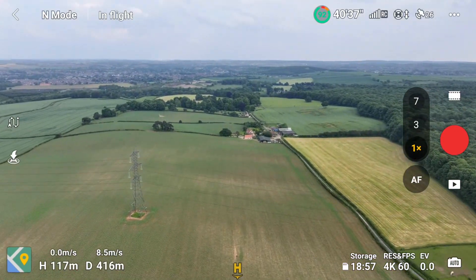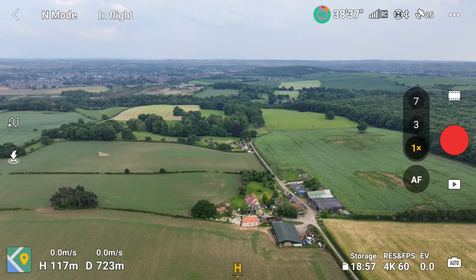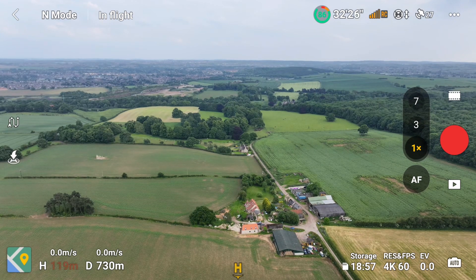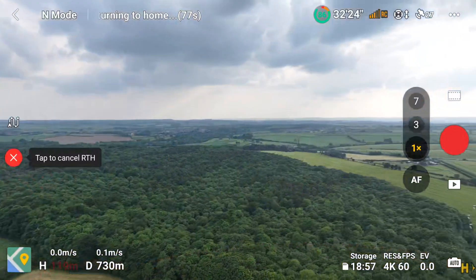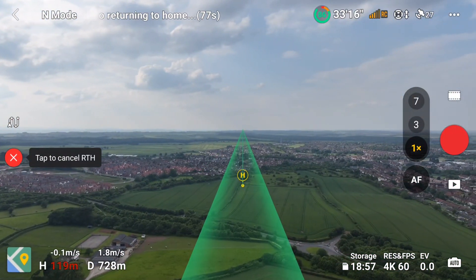I can still see the drone from where I am, it's in line of sight. It's a nice clear day. The drone's now at 730 meters, still within line of sight, at maximum altitude. Now I'm going to hit the return to home button and you'll see what I see — it should land exactly where I took off from. Fingers crossed.